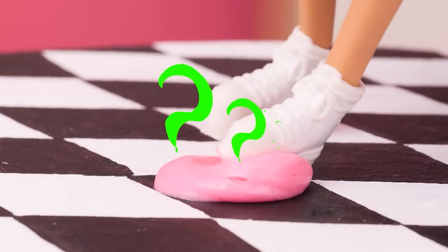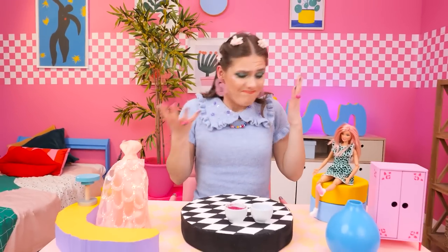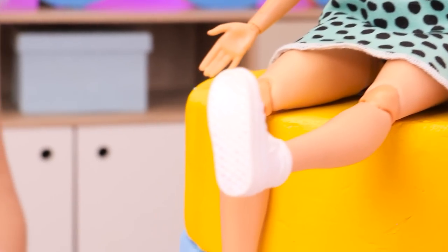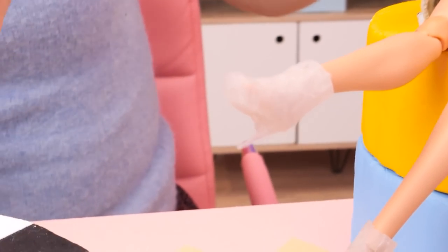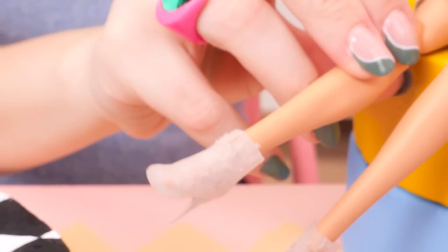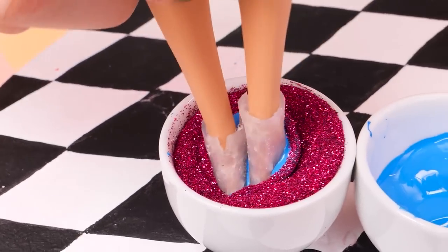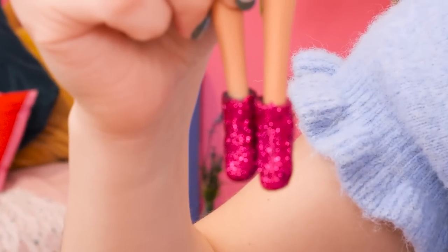Watch out! You stepped on it! We should clean your sneakers and give them heels — a glue gun works wonders! Perfect! Not fancy enough? Dip them in some glue first, then glitter! Look at them — shiny!